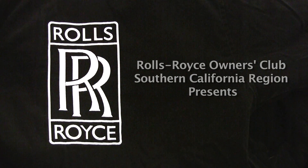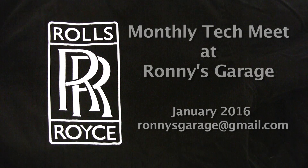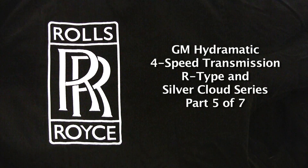Hi, I'm Ronnie from Ronnie's Garage and we're having our monthly TechMeek for the Rolls Royce Owners Club of Southern California. Today we're going to be taking apart a GM Hydromatic four-speed transmission that they used in the R-Types and Silver Cloud series.